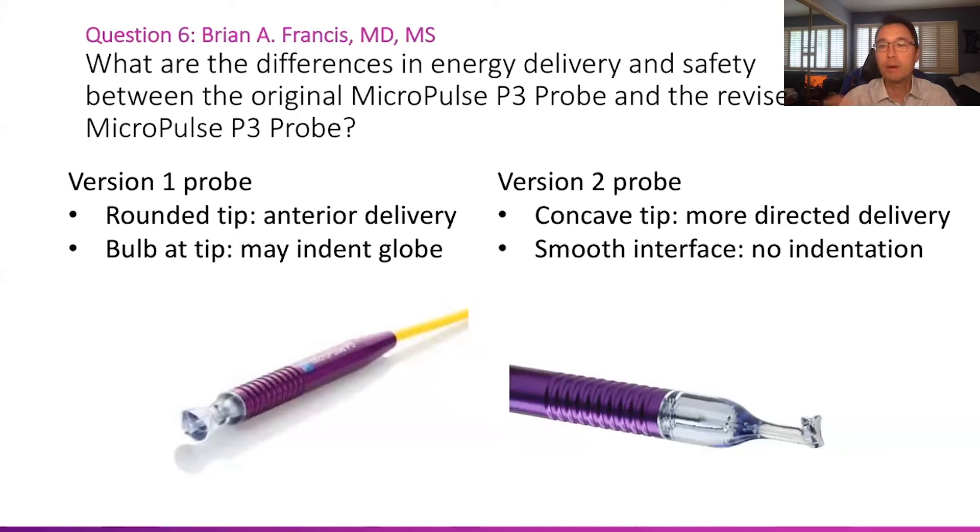The version two probe, on the right, by contrast, has a concave tip which sits on the surface of the eye, keeps it more in place, and directs the delivery of laser energy more posteriorly where you want it. We believe that has an effect on reducing the complications associated with delivery being too anterior.